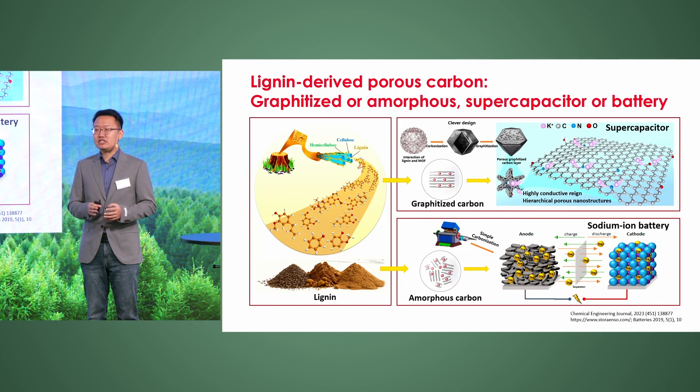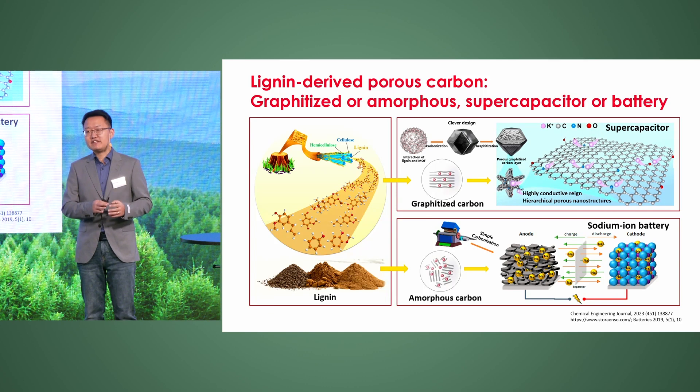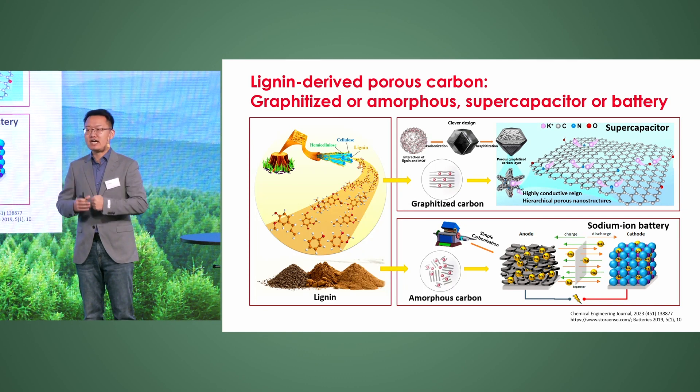Our study used lignin as a carbon precursor and ZIF-8, a metal-organic framework, as a carbon template to produce graphitized carbon. After ZIF-8 was synthesized, lignin was absorbed on the surface of ZIF-8 and they interacted with each other.